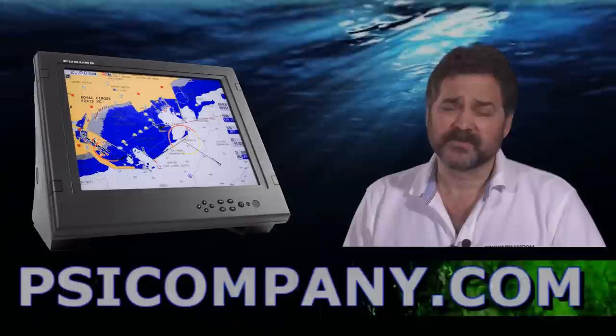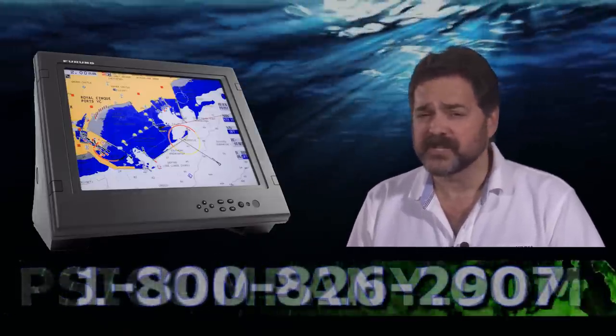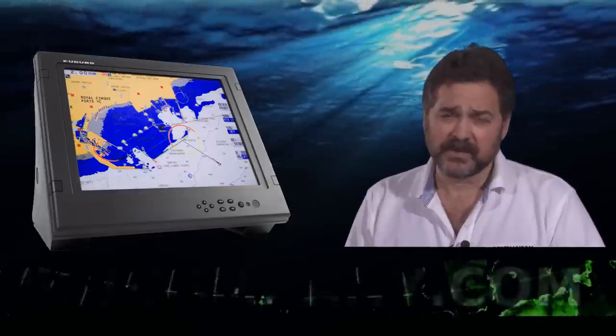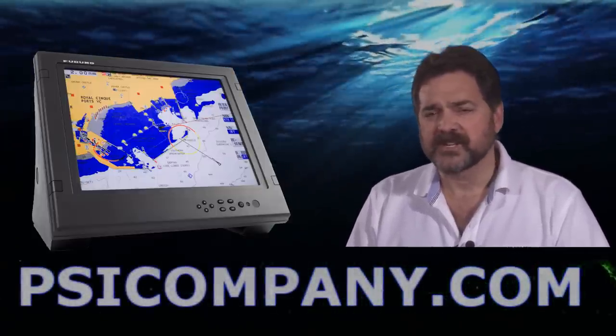This monitor is fully bright and capable of being used in bright sunlight, but it's also a treat to use at night. It's fully dimmable, so you can set it perfectly to work in conjunction with your navigation configuration.